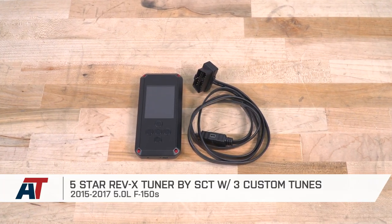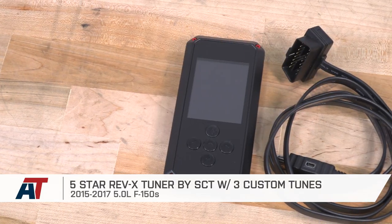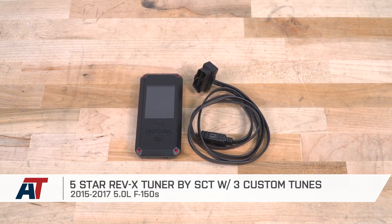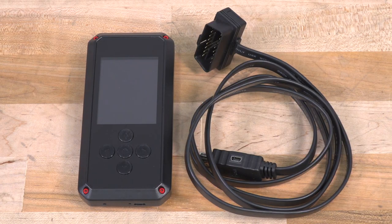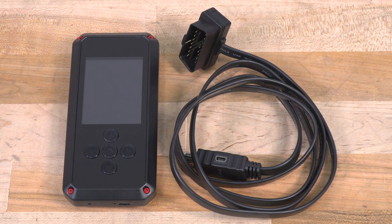That's gonna wrap up my review, install, and dyno testing of the 5 Star Rev-X by SCT Tuner with three custom tunes available for the 15 to 17 5.0 F-150. You can get yours with the 5 Star tunes right here at americantrucks.com.